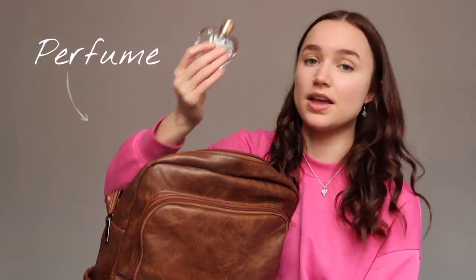Right at the bottom of my bag there's also a perfume — I don't know how long it's been in there, I kind of forgot about it. It's the Vera Wang Princess perfume, which is really cute and smells so good. I used to use it every day in sixth form. It's just good to have some in your bag in case you forget to put perfume on in the morning before class.